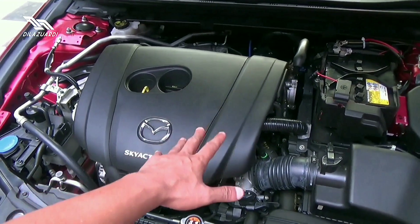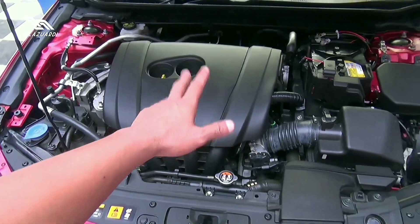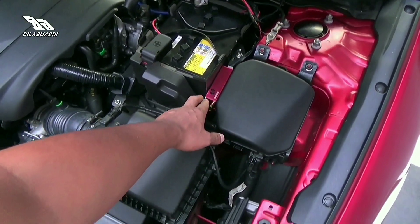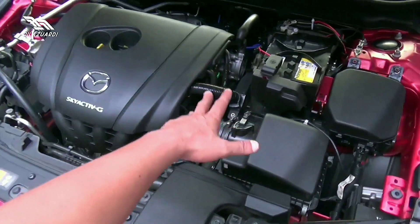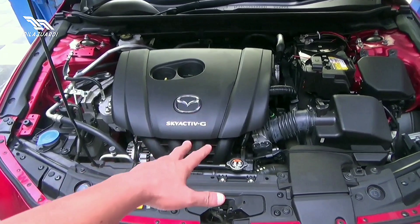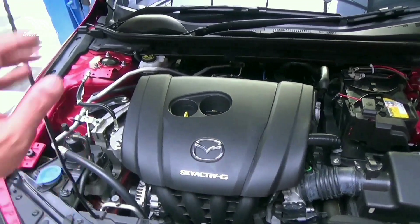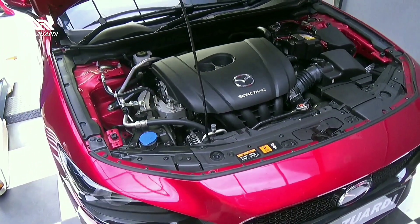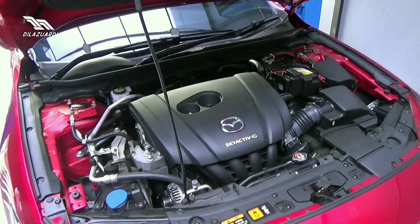Dan Mazda ini sudah dipasang full custom dari VRD X-AOS. Di sini bisa kalian lihat ada sistem valvetronic buatan ORD. Buat kalian yang penasaran suaranya, open valvetronic sama close, nanti bakal kita kasih tau. Karakteristik suara dari knalpot ORD yang sudah di-custom untuk Mazda 3 ini.